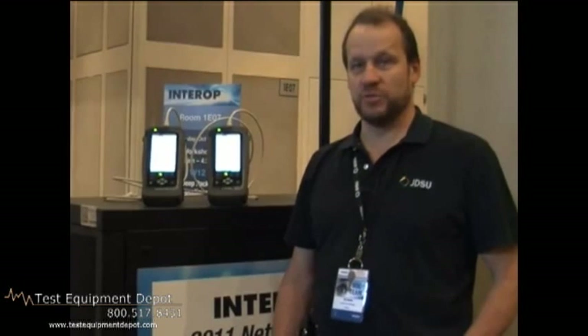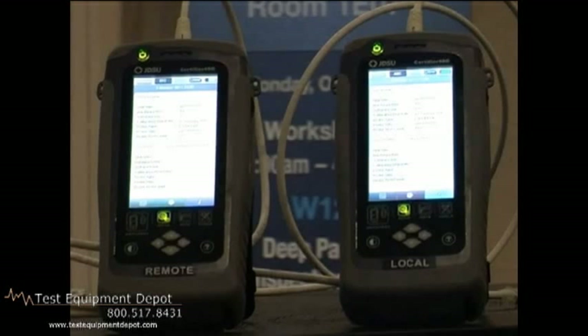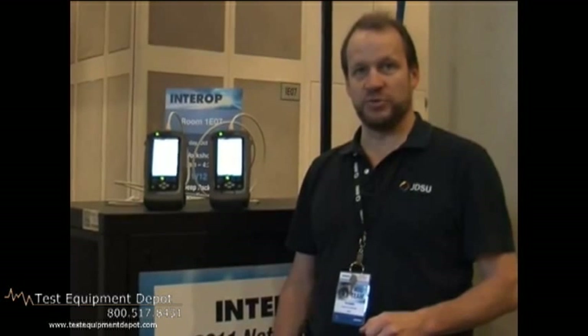They decided to do that over copper, so it's 10G Base-T links. In order for that to run correctly, we need to certify those cables. So what we're going to be using is the JDSU Certifier 40G. We're going to go out onto the network, to the patch panels, test the permanent links between the racks, certify the CAT 6A, and make sure they pass the certification. That way, we can be very confident that the 10G Base-T is going to run smoothly across those links.